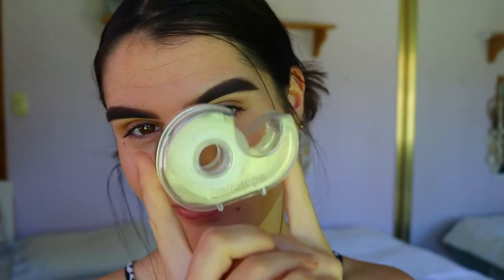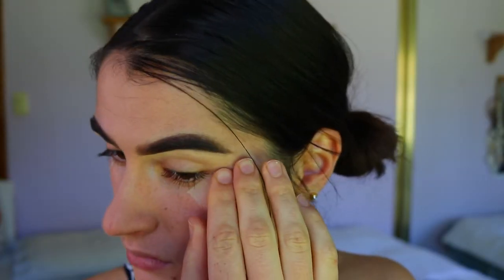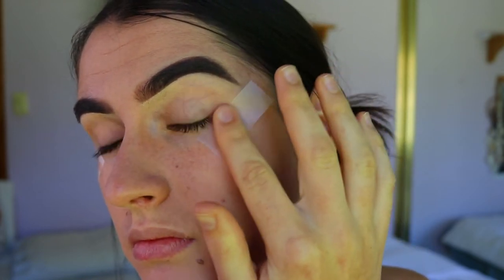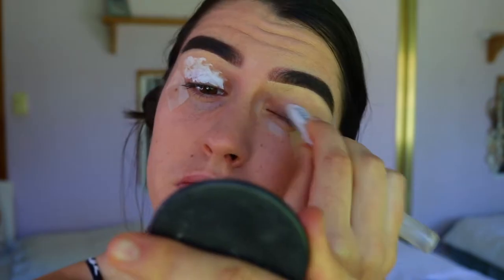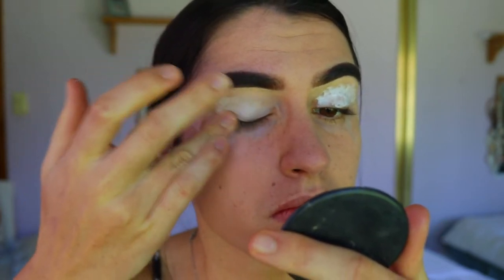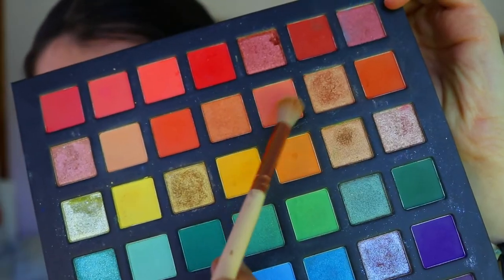First things first, we're starting with the eyes. I'm going in with the tape trick again — I'll whizz through this since I've done it in my last few tutorials. Just line that tape up toward the brow and make sure it's stuck down nice and tight so none of the shadow gets through. Next, I'm priming my eyelids with my jumbo pencil in Milk from NYX, popping that all over the lid and blending it out with my finger all the way to the brow bone.